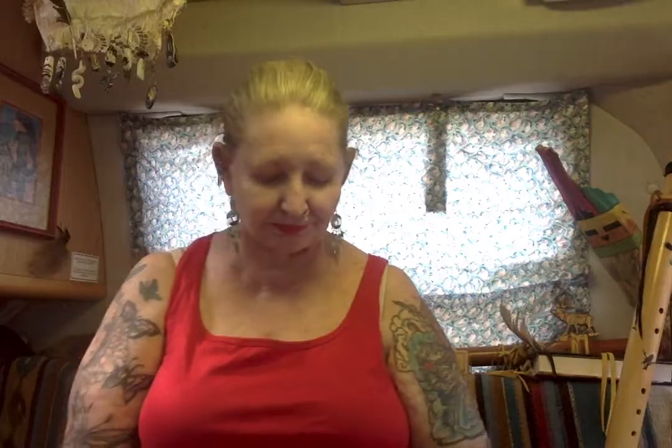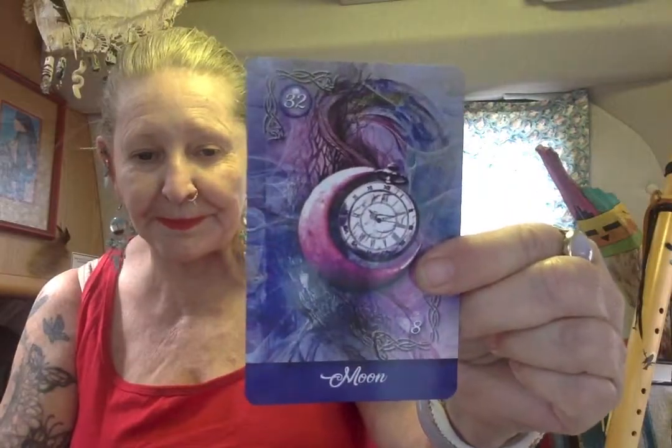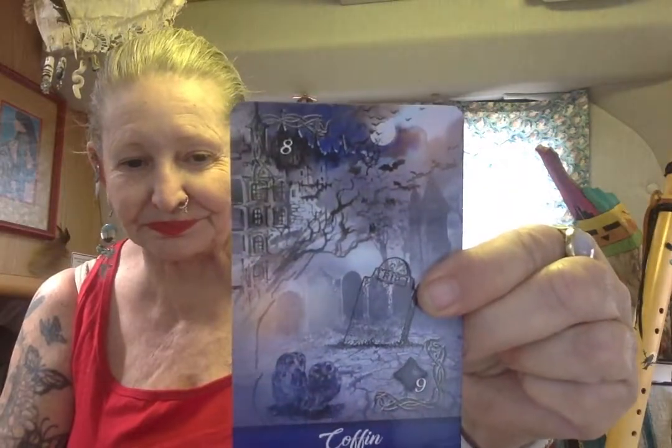Clover, anchor, stars, flowers, mice, snake, moon, fish, coffin.